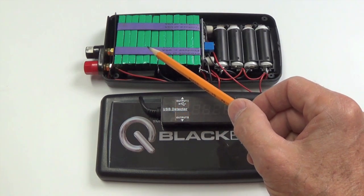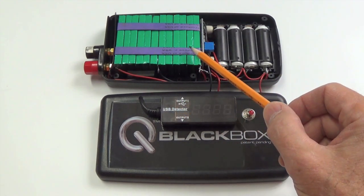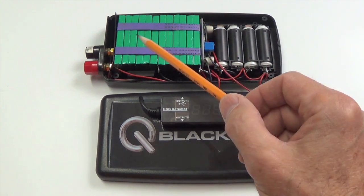These first six cells are in series, and then the second six are also in series. Those two bundles are then connected in parallel.